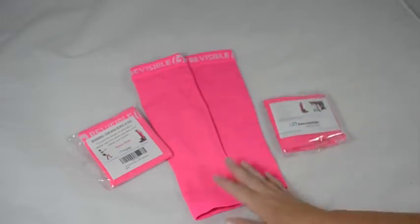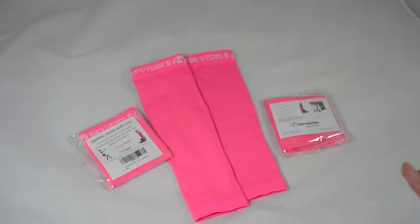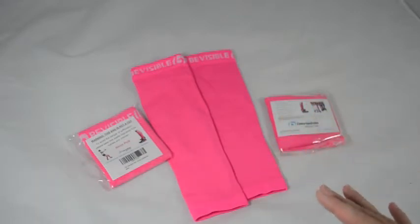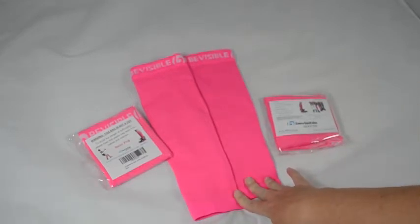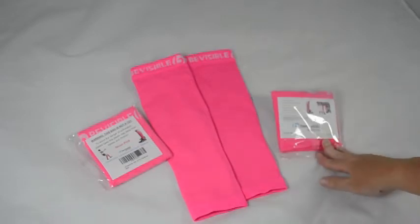Calf sleeves are meant to be tight. With this company, they tell you to measure your calf around the widest area. The two different sizes basically switch from small to large at the 15-inch mark. My calves measured exactly 15 inches, so I wasn't sure which size to get. I emailed the company and they said to be on the safe side, go with the large. So I wear the large/extra large and they feel really good. If your calves are at 15 inches or higher, definitely get the large extra large.